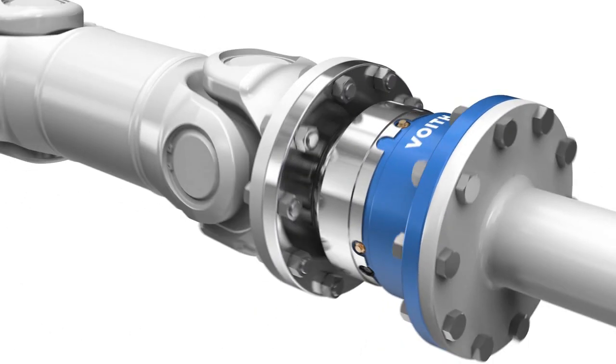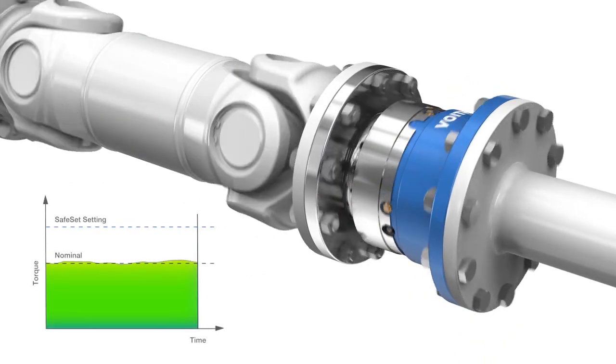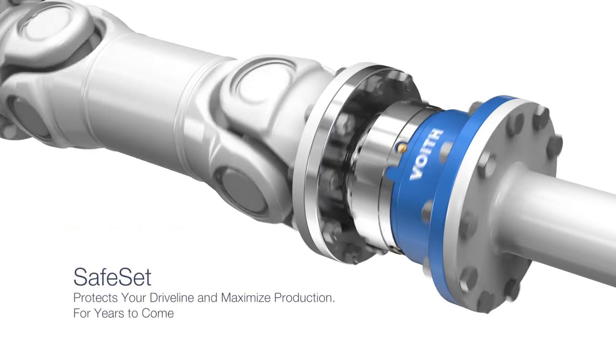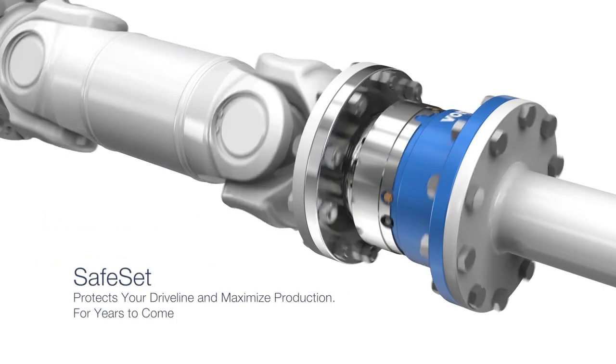Safeset secures your driveline against torque overloads and ensures your equipment operates safely at a maximum level. Safeset protects your driveline and maximises production for years to come.